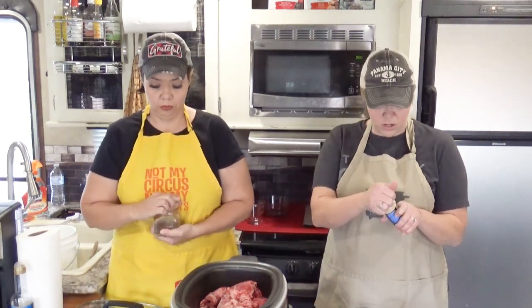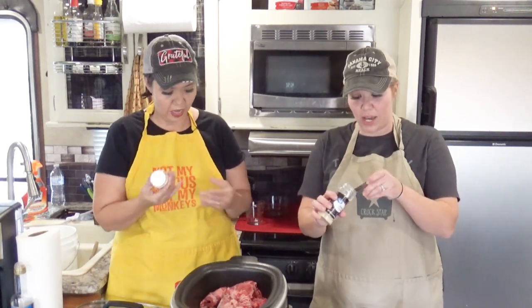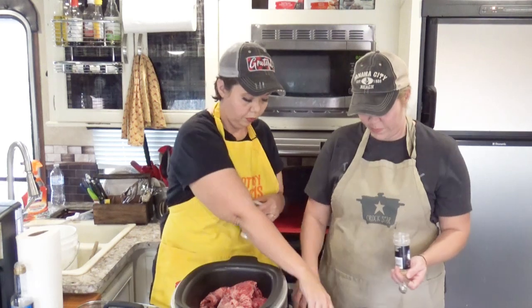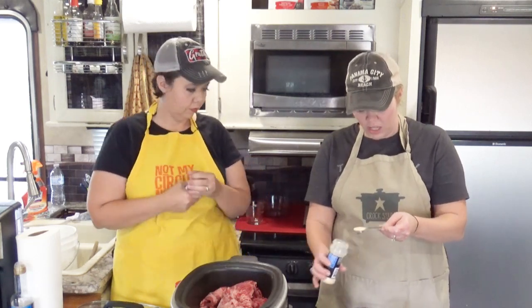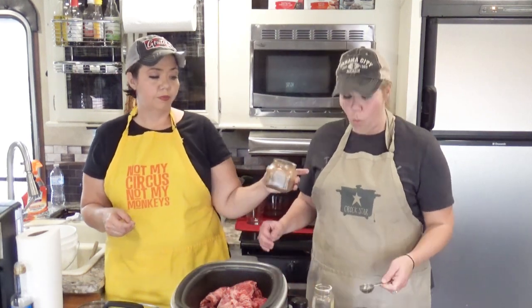We've got garlic powder — a brand new one, let me get it open. And onion powder. A teaspoon of onion powder. A teaspoon of garlic powder. The original recipe also calls for a teaspoon of cumin, but if you didn't want to dirty up another spoon, you could have just used three teaspoons to make one tablespoon. And then a tablespoon of chili powder.